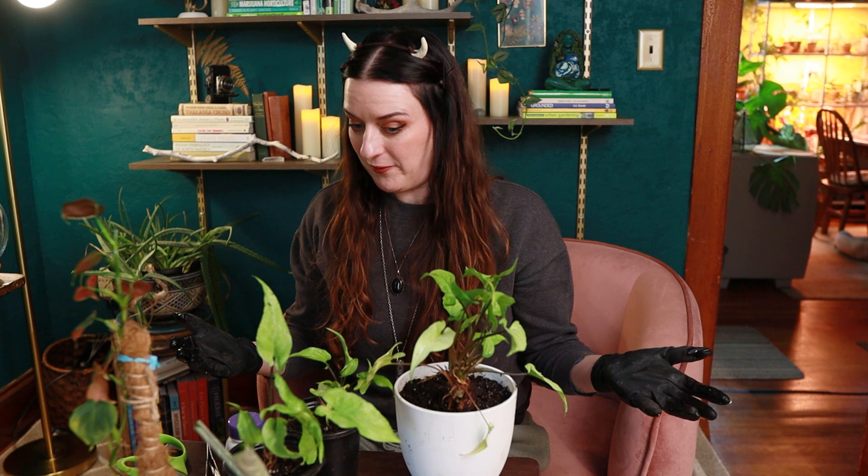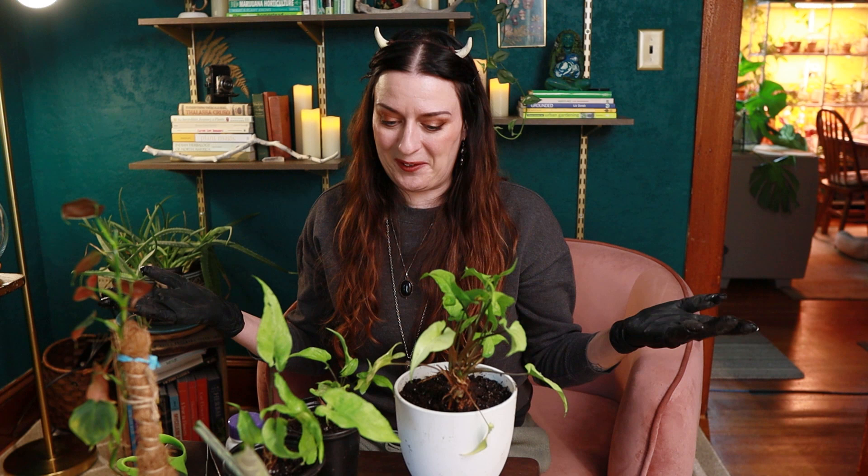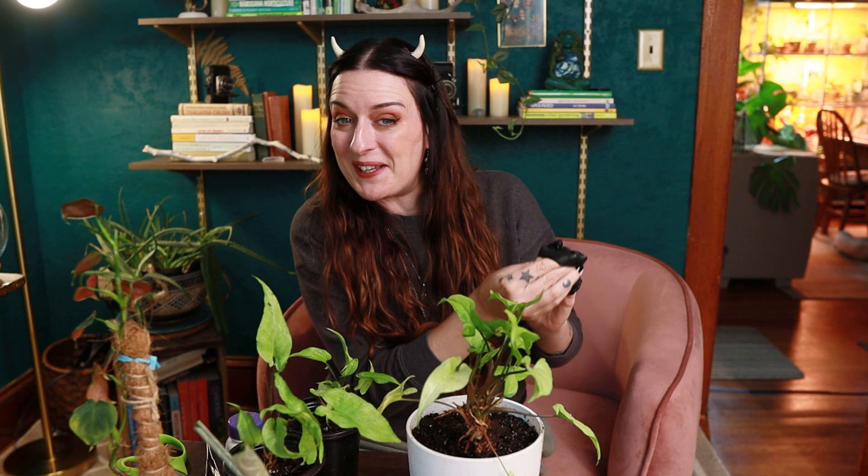We've repotted some pretty cool plants today. I hope I got to show you at least one plant you don't see every day on plant-tube. I feel a lot better getting a lot of these out of their very woeful conditions. I'm going to go find them some little cachepots and things, clean up the pots, put them under some lights, and then go get ready for a Halloween party. Hope you guys have an amazing Halloween weekend — thank you for hanging out with me. I know this video was a little rambly, but I'll see you guys in the next one. Happy Halloween!